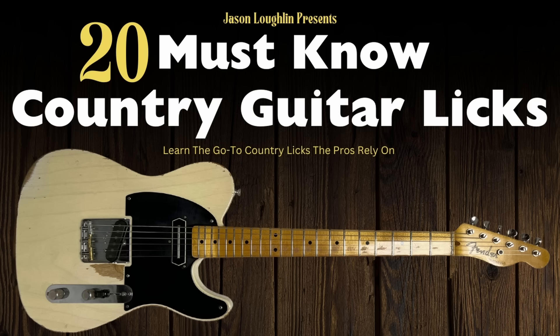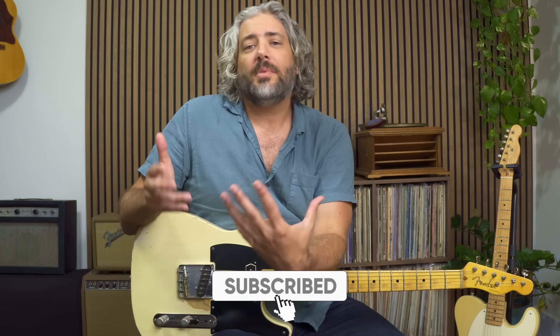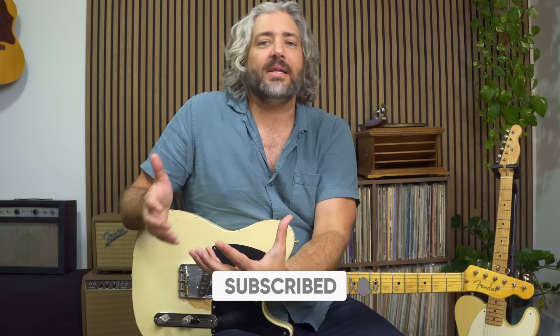Before we get started you're going to want to grab the notation tab and backing track for this video so you can follow along. Also, if you get to the end of this video and you want to learn more of these go-to standard country guitar licks, take advantage of that discount link down below to my course 20 Must Know Country Guitar Licks. And as always, the best way to show support to this channel is to hit the subscribe button — it's a little thing on your end, but it really does help me out a ton in building this channel.